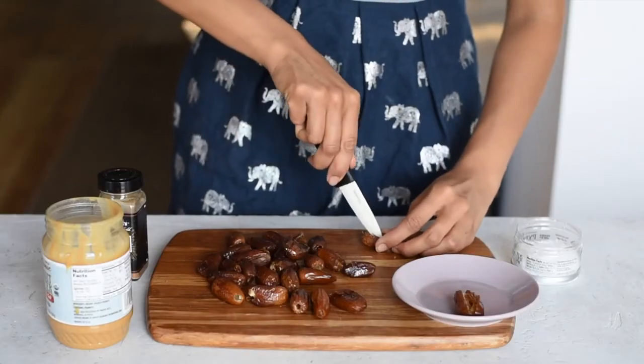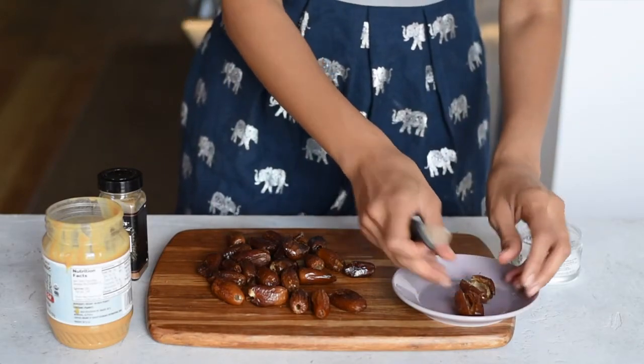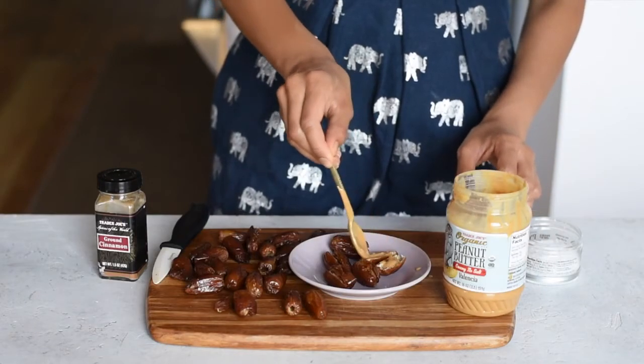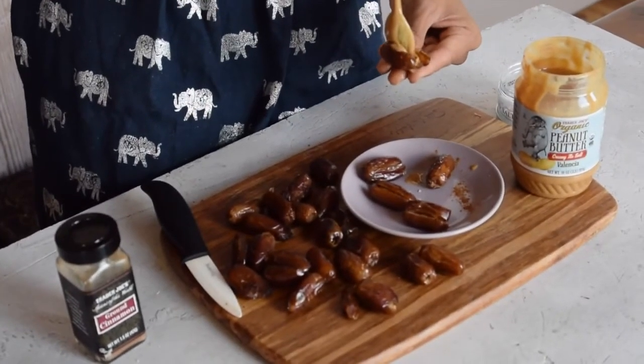I like to end my day on a sweet note, so we'll be having stuffed dates for dessert. Slice those dates in half — don't slice them all the way through, just enough to create a vessel. Then stuff them with peanut butter, sea salt, and cinnamon. That's it. This is the perfect dessert when you want something quick and healthy.